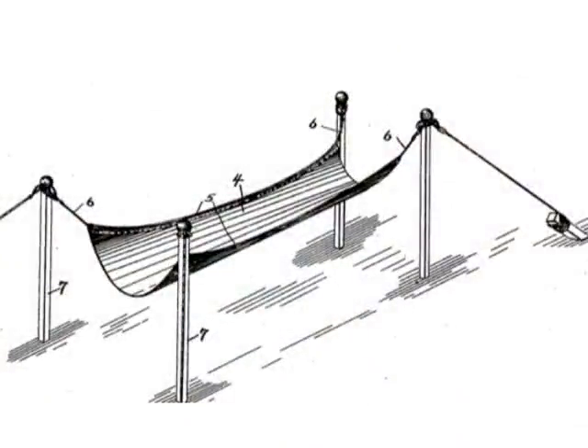Oscar Potter got a patent on the idea in 1902. But in his patent he has the hammock standing up on poles, on stilts, and it's a real pain to get those stood up. I've done it — it's not something that you want to try and do.